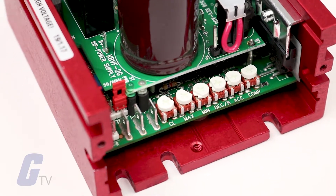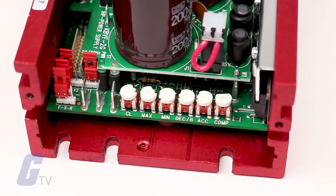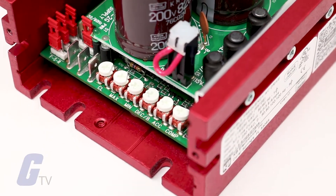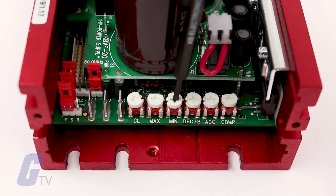With the jumpers configured, we will now move on to the trim pot settings. The trim pots are factory set to be compatible with most common applications, but you may need to adjust them depending on the requirements of your application.